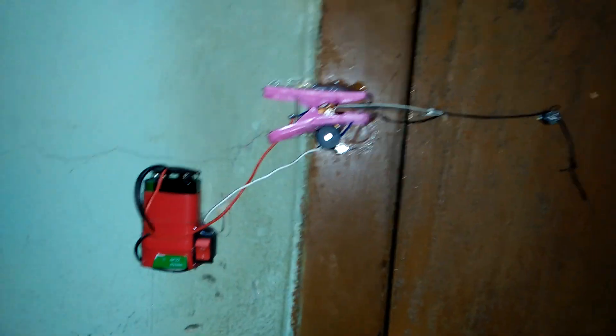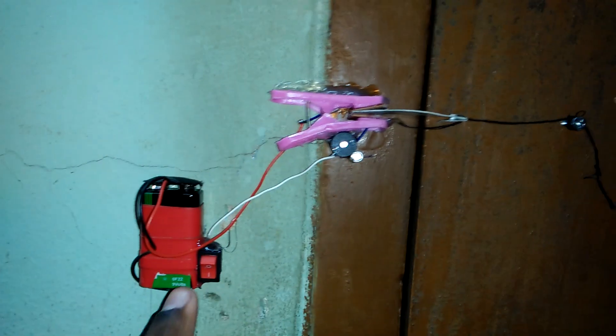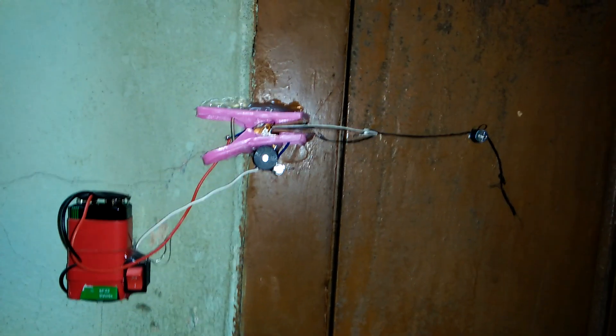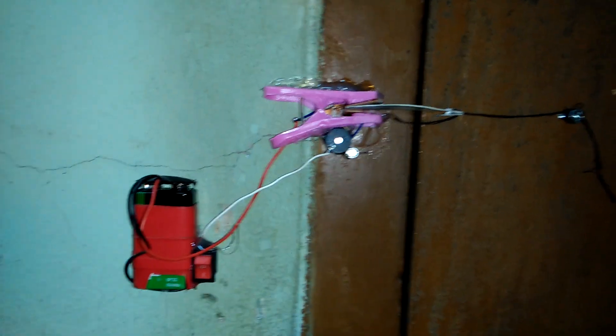Now we see the live show. This is the door security alarm. This is the on-off switch — this is the on switch. Now if anyone opens this door, the alarm automatically turns on.